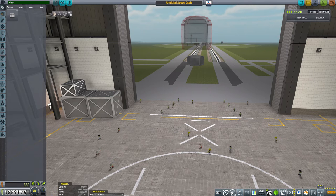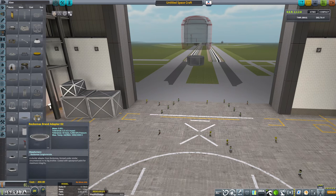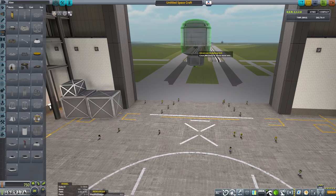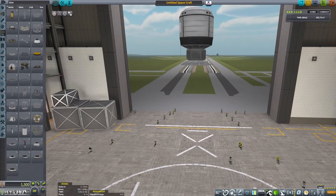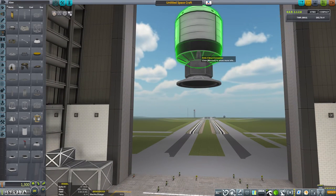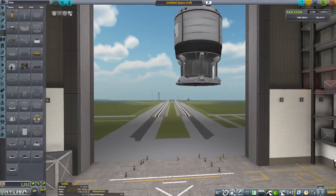Instead of using a small command bay, I'm going to do something a little more interesting. Let's go to structural and get the smaller of the two adapters — put that there and another one here. Now I'm going to create a little sort of bay out of struts. Let's get six struts, because that will match the number of sides we have on our probe. Squeezing that in — that gives us a little bit of a cage.